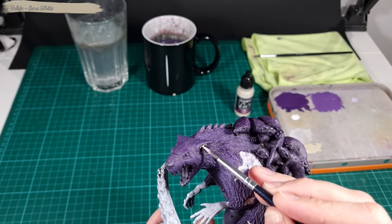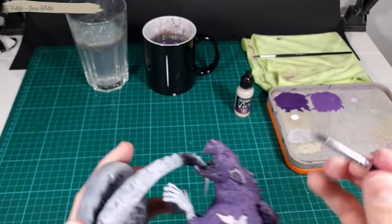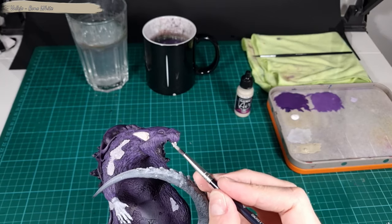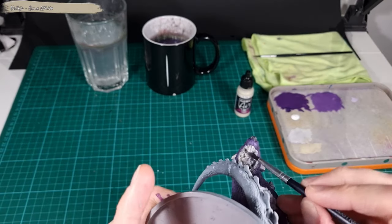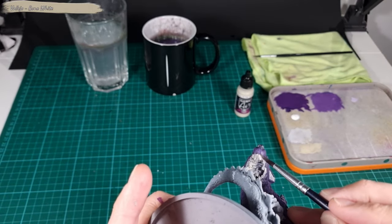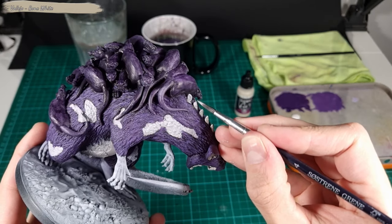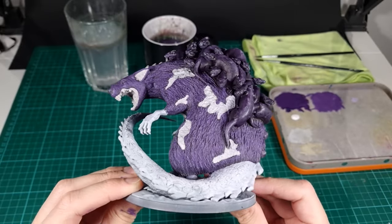I apply Bone White to the Broodmother's ears, teeth and mouth, the belly, and the spikes. Remember to paint all the spikes on the back.